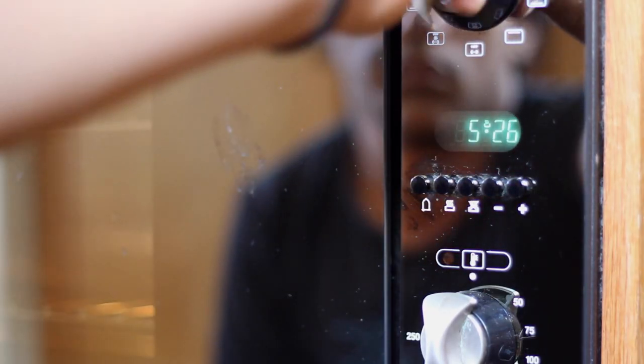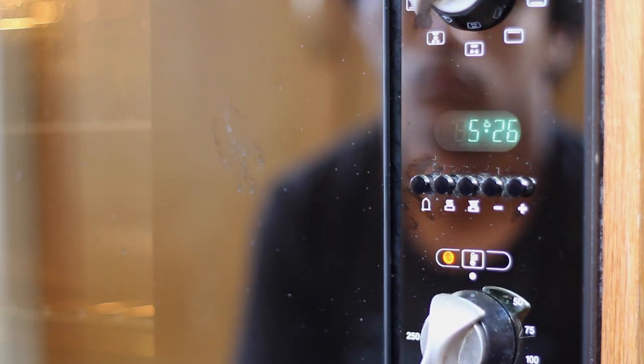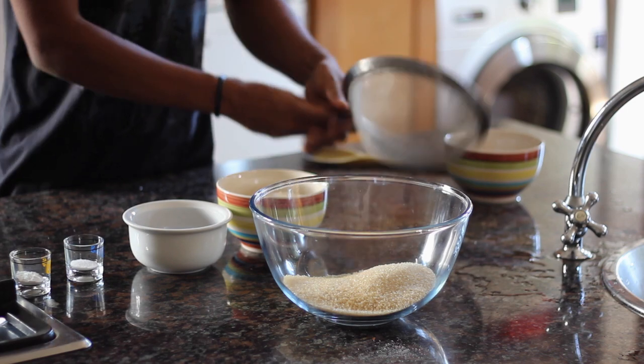Now that you've fed your brain with knowledge, it's time to feed your belly with carbs. Turn the oven on to 180 degrees Celsius, or 350 freedom degrees. In a large bowl,